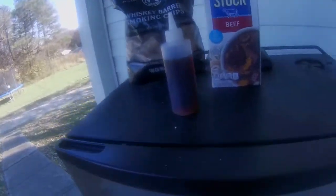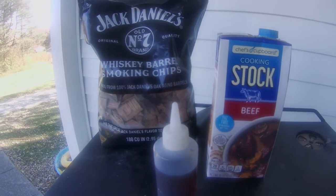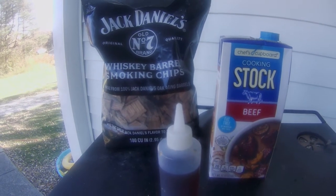It's been about an hour. Every hour during the cook, you want to spritz the short ribs with beef stock. I'm also going to add some more wood chips to the fire box.